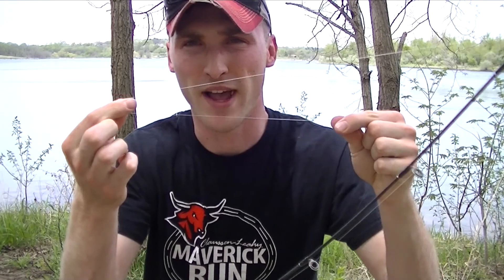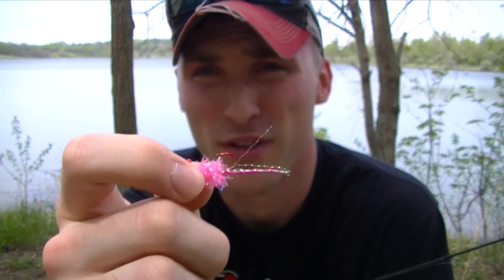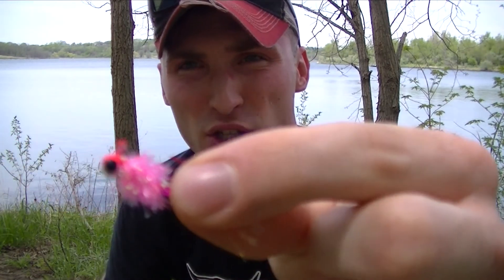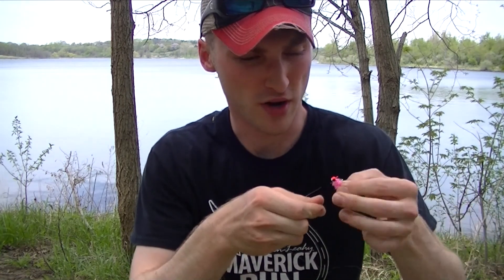In the last video we talked about knots and went over the Palomar knot. In this case I'm not running a Palomar knot today — for all my crappie setups I run just an overhand loop knot. We're running four-pound line off a light rod. The jig is a custom jig, but you can run any one thirty-second or one sixty-fourth ounce — you want a light presentation. This is just a hand-tied little pink jig with a marabou style. Run your line through the eye and let it hang.